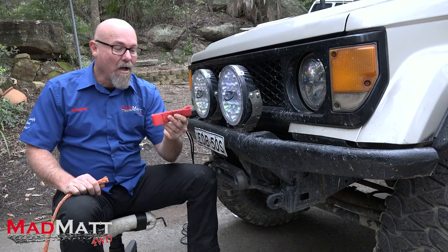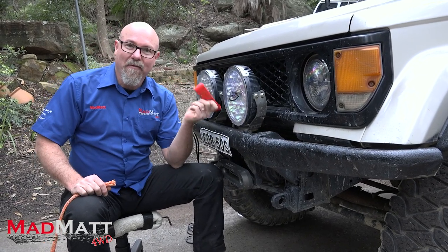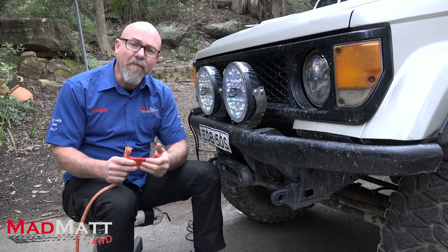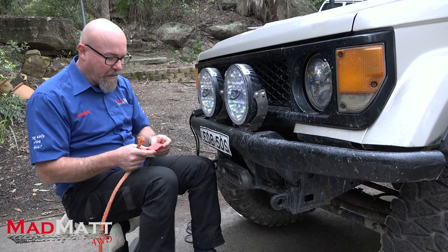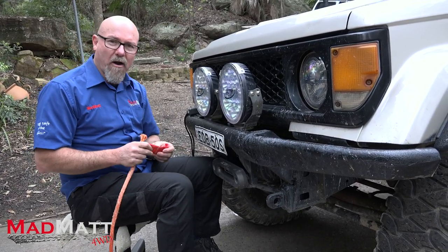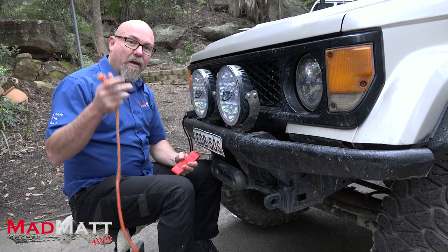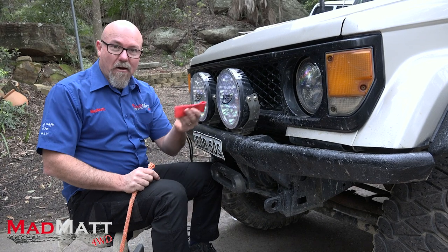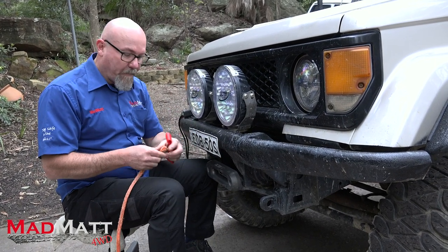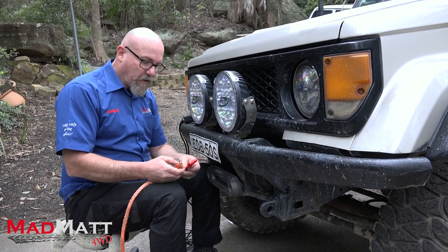I've never actually used one before, but I'm going to show you how to fit one up to a winch and I'm going to be fitting them up to my Toyota Land Cruiser Bundira. So if you're in Australia and want to get your hands on these, there's a company called Roadrunner Off Road. Barry and Cam are mates of mine and they run that company down in Melbourne. They're about $30 — I don't get any kickback, they don't even know I've got these, but they're the Red Winch dealers here in Australia and they stock these.